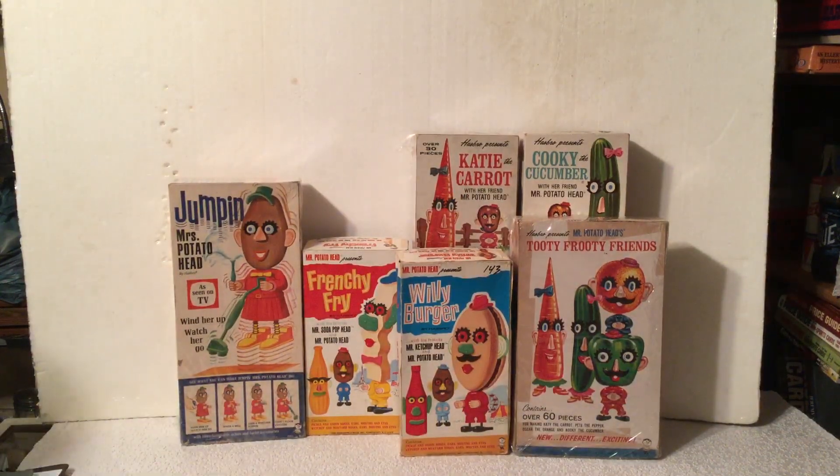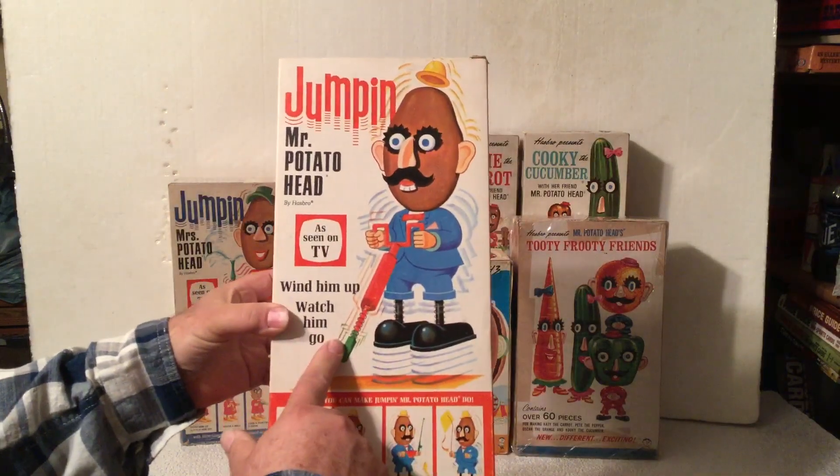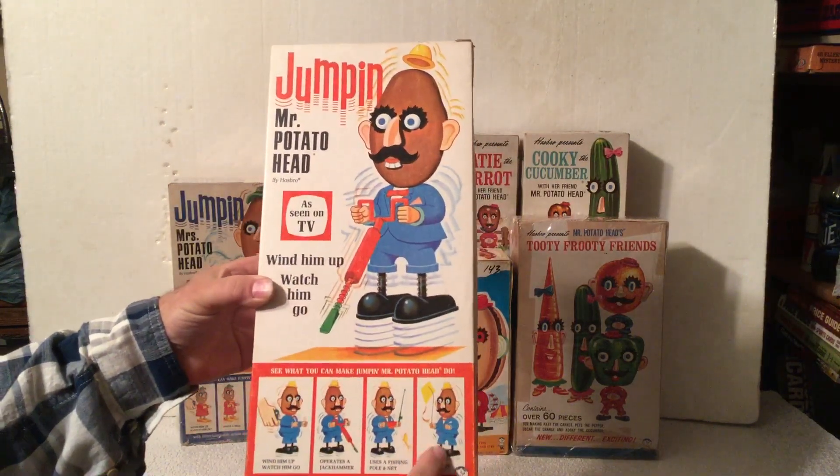And there was also the Mr. Potato Head version that you'd wind up and hop up and down. He had the jackhammer, a fishing pole, and a kite.